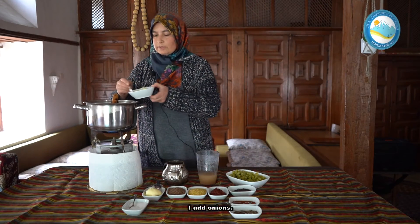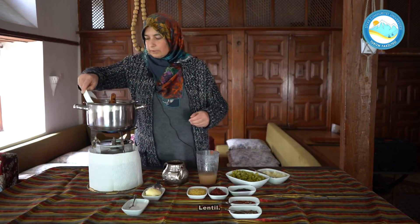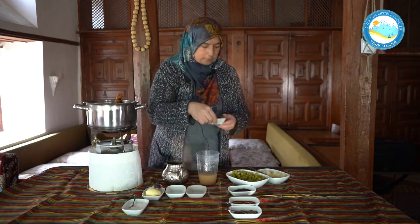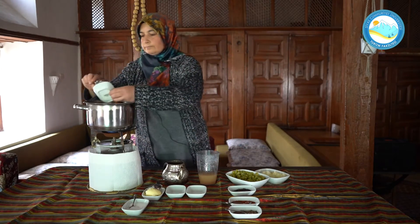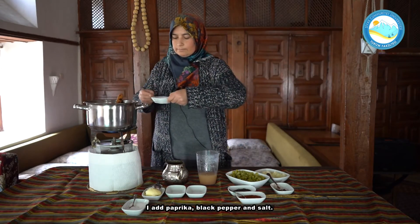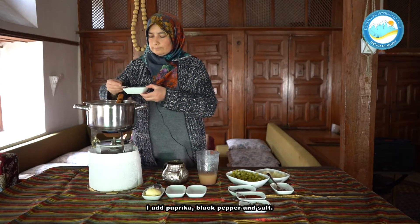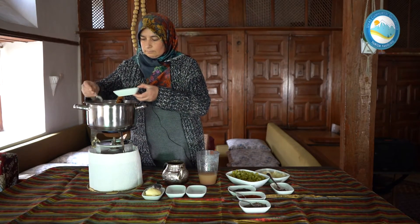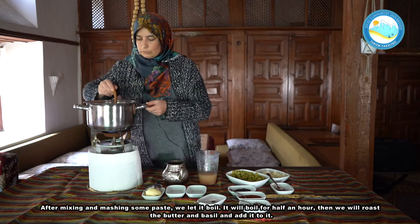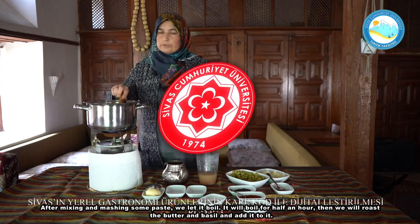Soğanımızı ekliyorum. Mercimek. Bulgur. Salçamızı ekliyorum. Pulbiber. Karabiber. Ve tuzumu ekliyorum. Şöyle bir salçasını da ezerek karıştırdıktan sonra bunu kaynamaya bırakıyoruz.